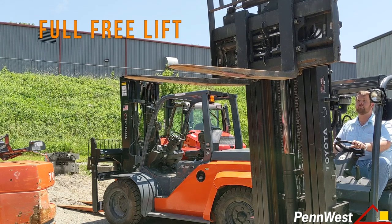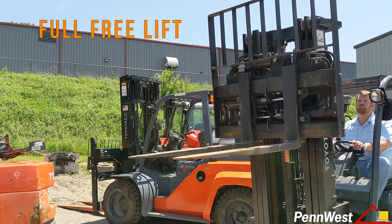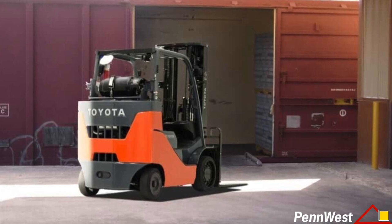Full free lift is helpful in areas where you need to lift the load but have to be mindful of overhead obstructions. Common areas where this is useful are buildings with low ceiling heights and on trailers or boxcars.